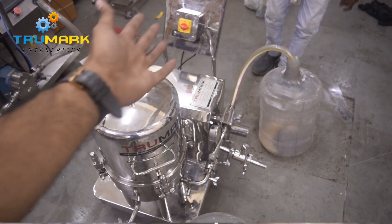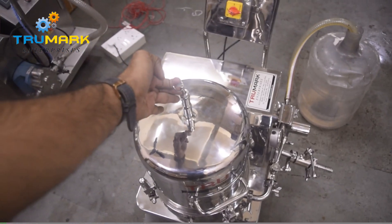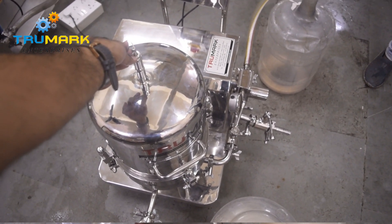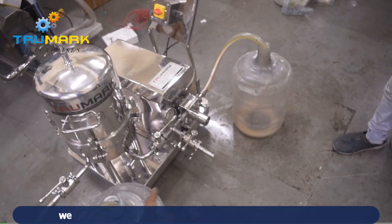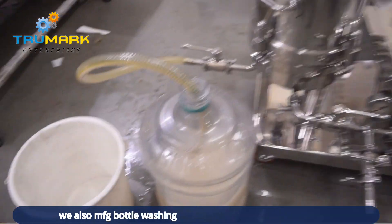Now the product is finished, so we are switching off the machine. You can just hold this initially for a certain number of seconds. Once the liquid starts coming out from this point, that means there is no air left in this vessel. Now the suction will be at full speed because there is no air left inside.